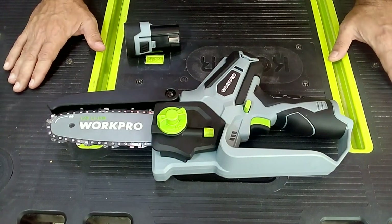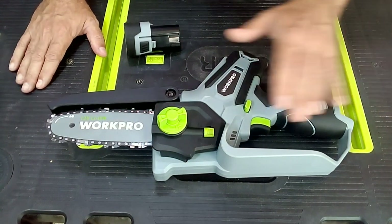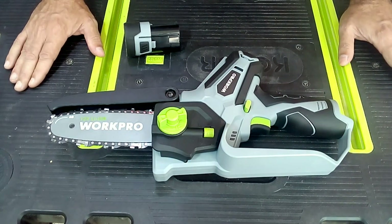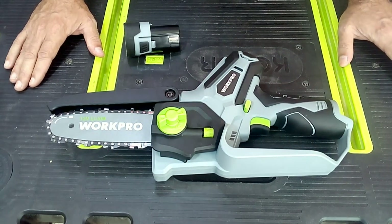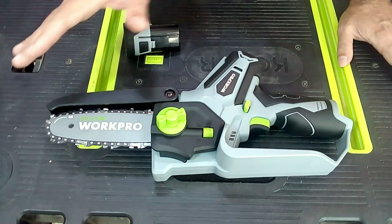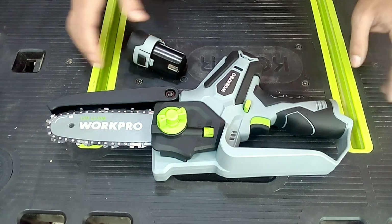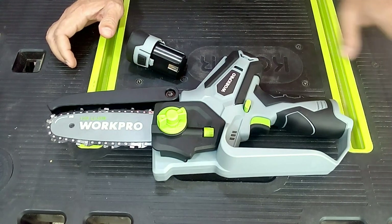The first thing when handling this tool is to remember safety. While you are not going to use it, I recommend handling it without having the battery connected — this way you will avoid accidents. Our tool is powered by a 12V battery that we place at the end of the grip when we are going to use it.